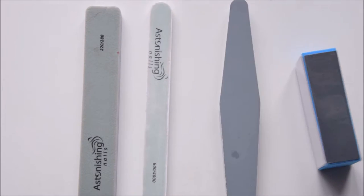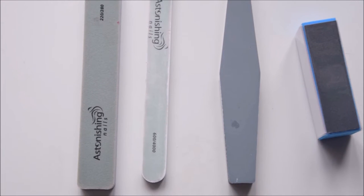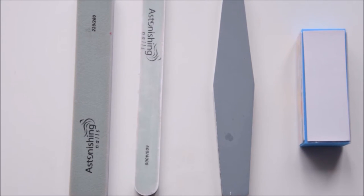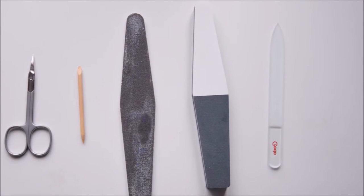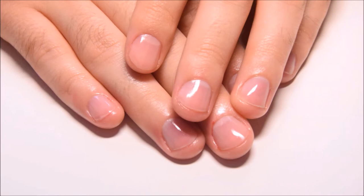You can use a simple file to file off or shape the nail. Then you can use buffers that you can buy in a shop — there are many different types with three or four sides for making nails shiny. Maybe you also have a glass file at home, which is a very cool tool because you can close the free edge of the nail with it.